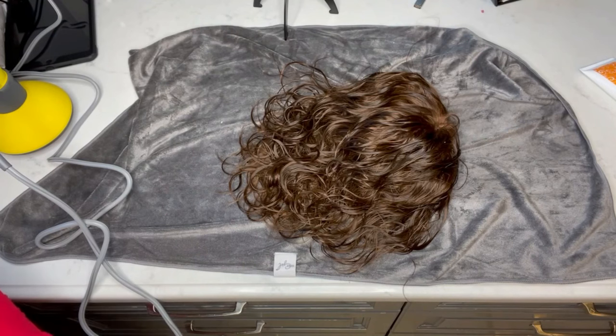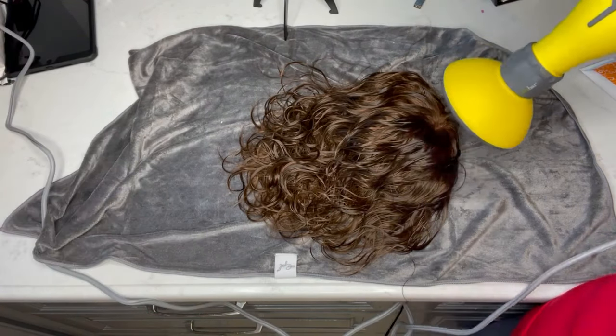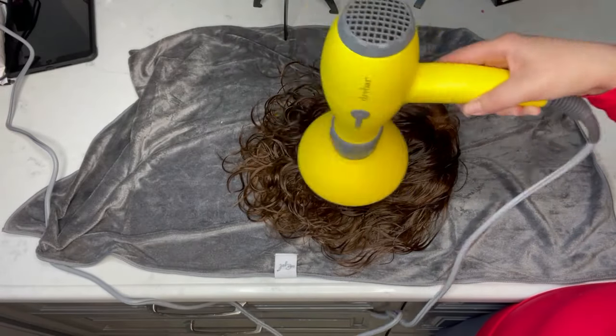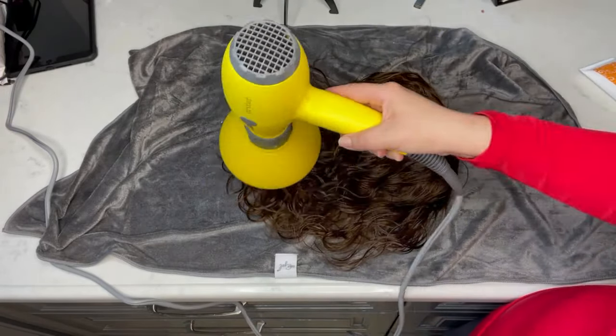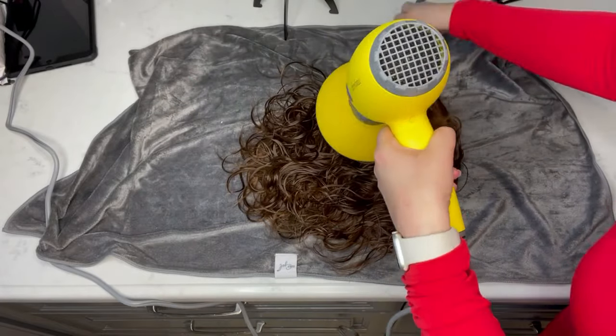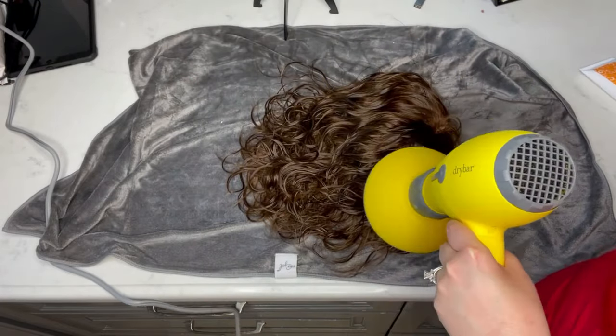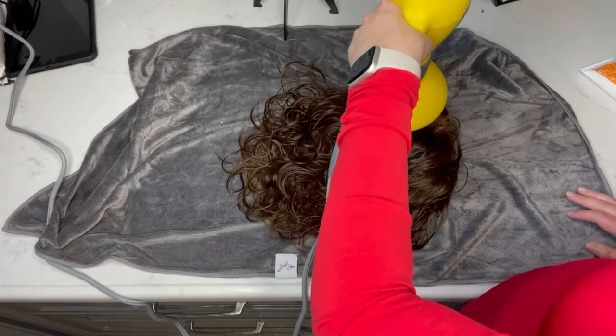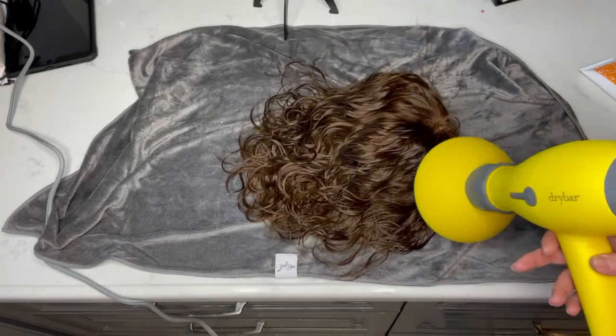Once the inside is dry and the curls have had a chance to set, I lay it out on a towel so it can dry about 80% of the way — you can let it dry all the way, but I chose 80%. Then I take my blow dryer with the diffuser attachment, which helps distribute the air so you don't mess up those waves, and go over all the waves we formed, setting them in with the diffuser and the curl jelly.